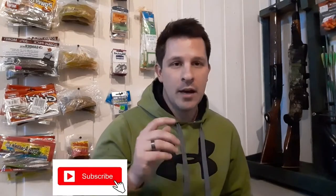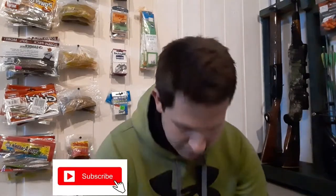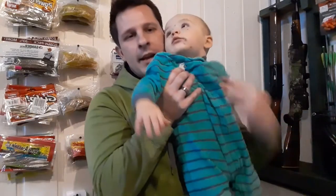Hey guys, thanks for watching another episode of DR Outdoors. Today I'm going to show you how to mix gas for your gas ice auger this winter. I have a special guest that's going to help us today — my son Tucker.